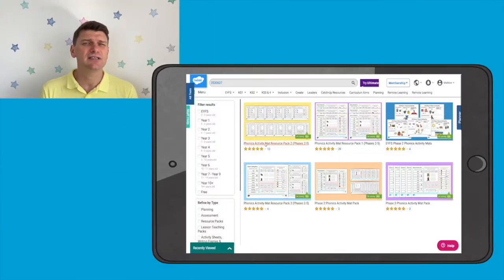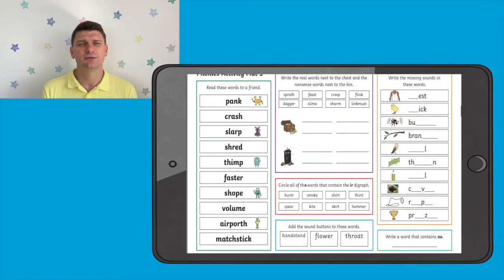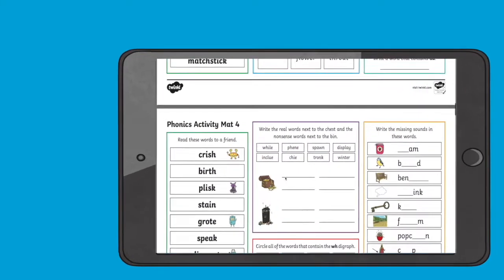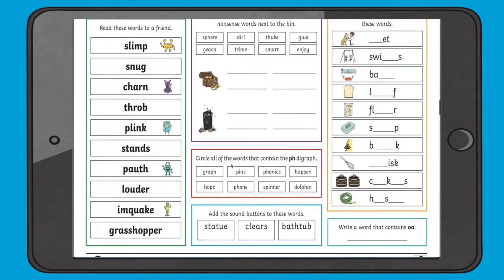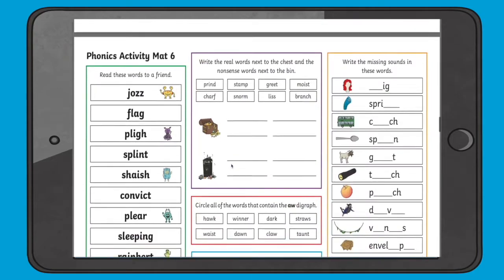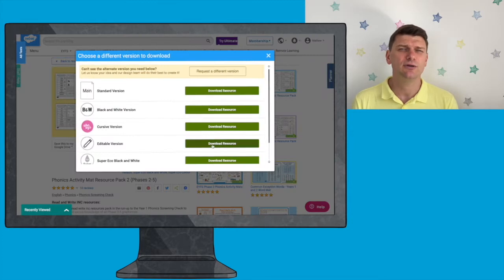Hi, Matt here from Twinkle. Today I'm going to show you some really useful phonics activity mats from the Twinkle website. When you download this resource you'll notice that there are six mats in each pack and each mat comes with its own answers. The mats also come in an editable version so you can change them however you like.